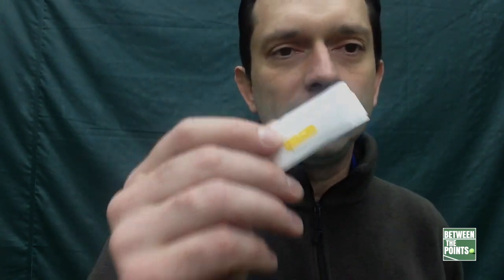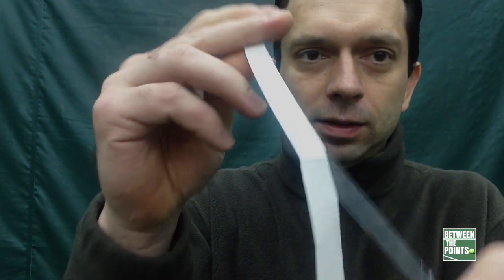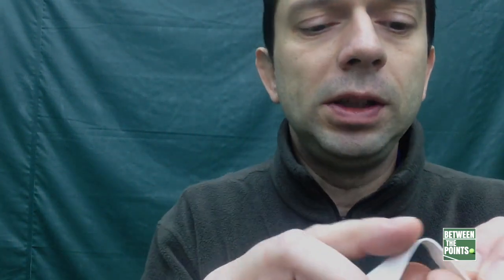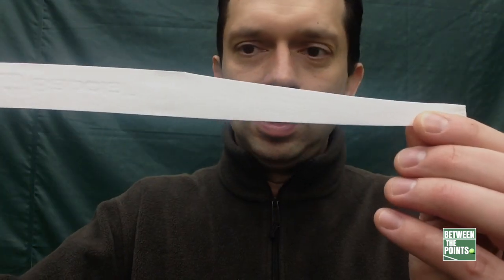Your over grip is gonna come like this — one side is gonna have a plastic film over it most of the time. Some don't come with that, so you've got to figure out which is the top. If there's a plastic film, that's usually where you want to put your hand, so that's the top. This is gonna be the stickier side and usually the side you want to put on. I'm gonna take that film all the way off. Most of these come with a little piece of tape that you can stick to the back of your racket.